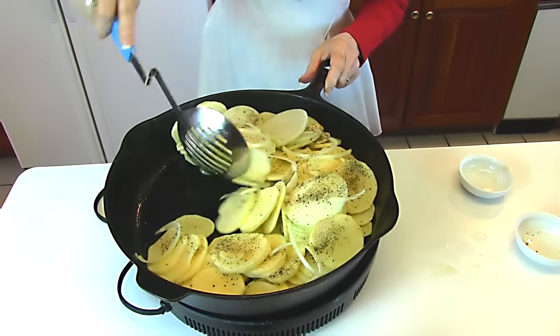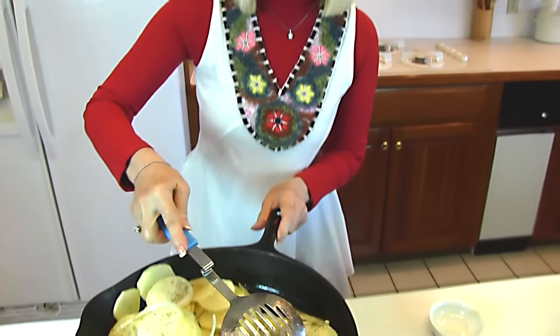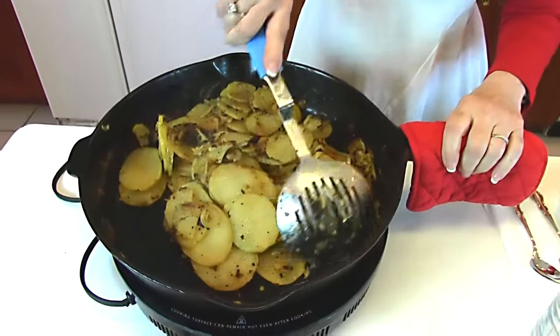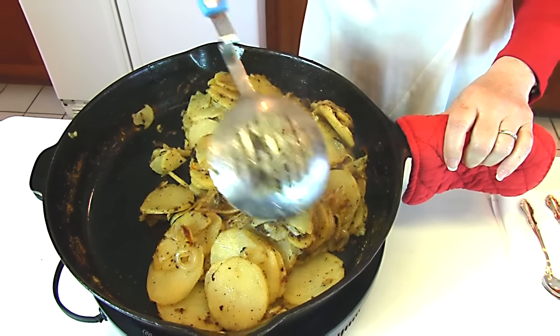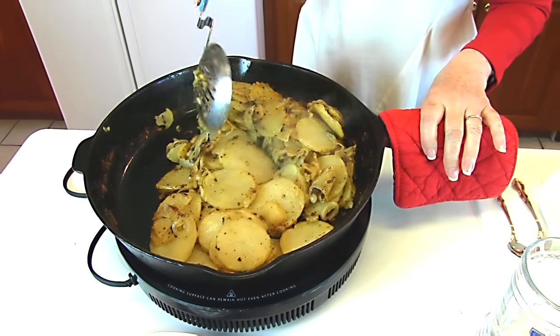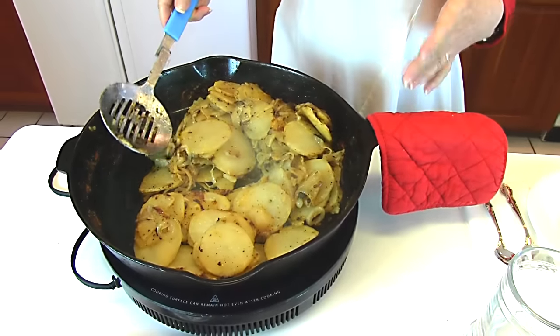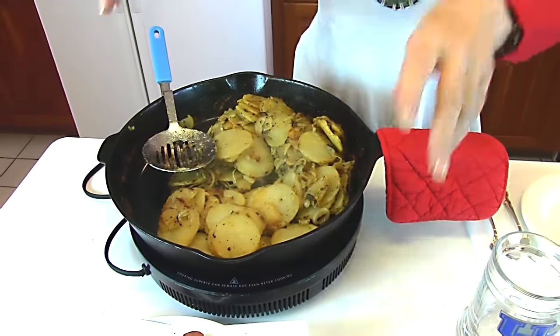Stir this around and get it coated with the pan drippings. Then we'll raise the heat again and let it cook until the potatoes are cooked thoroughly. The potatoes and onions are tender, and I've been stirring these quite a lot to get them in a position where they can brown. They're brown enough — if you like them more brown you can leave them a little longer — but I have chosen to take them out of the skillet as soon as they were ready.